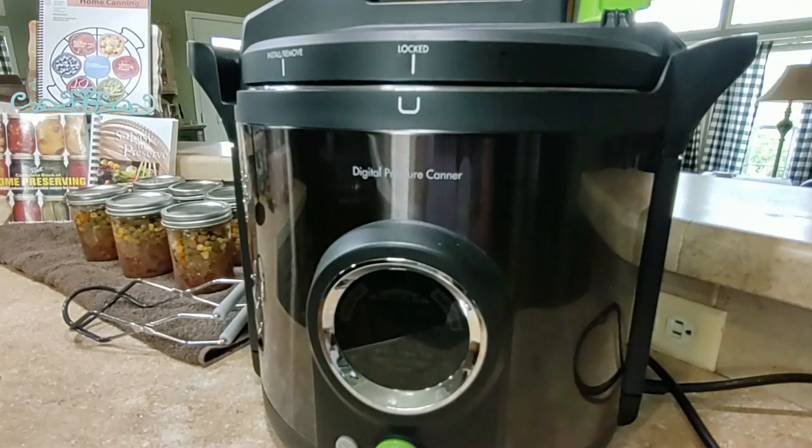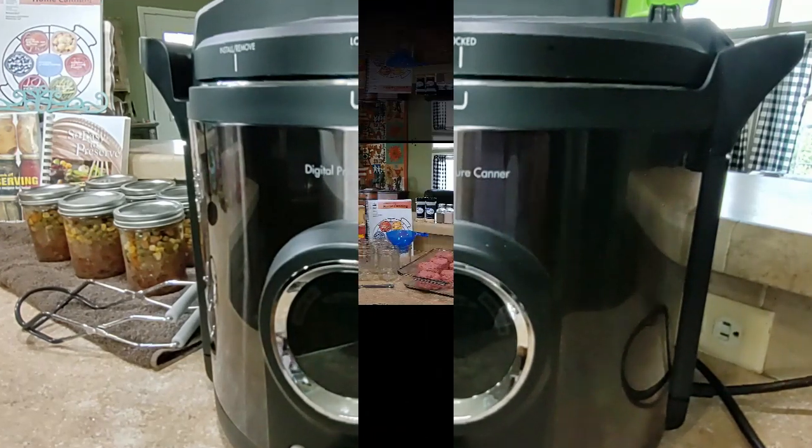The Presto 12-quart digital canner is automated for simple home canning. It takes the fear out of pressure canning. It makes pressure canning so simple and it doesn't heat our house up. No adjustments are needed for pressure canning at high altitudes. The digital interface guides us through each canning method with an LED display to guide you each step from start to completion.